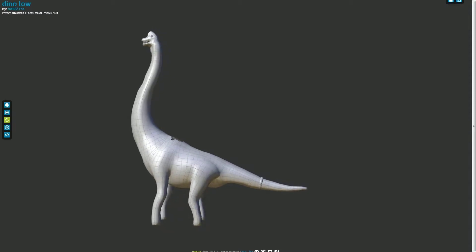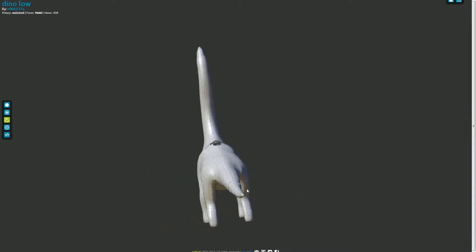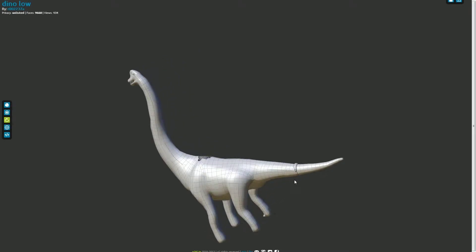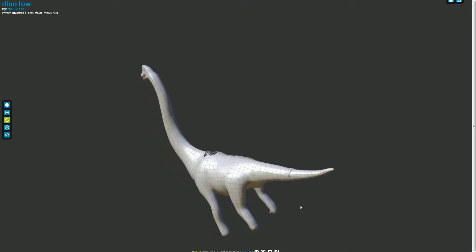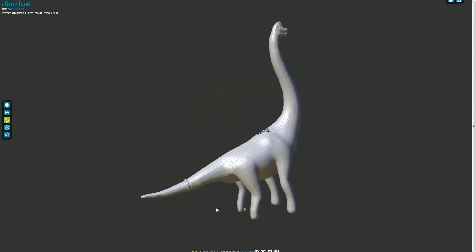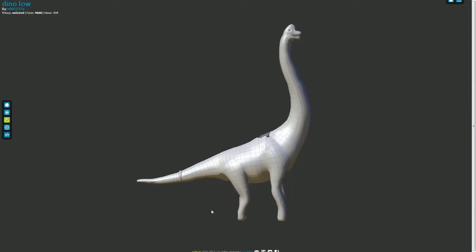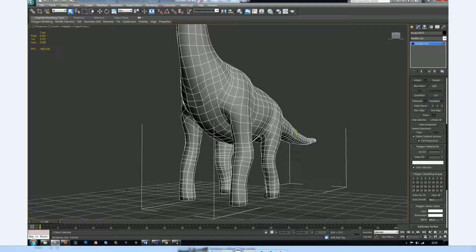Whilst the Retop tool was very useful for the main body, for smaller objects such as the tail band, a regular retopology in 3ds Max was done. While less accurate, it didn't face the problems that the fur rug did. After feedback, additional animation loops were put into the legs, knee joints, and the neck of the dinosaur to give it a bit more stretch whilst moving.